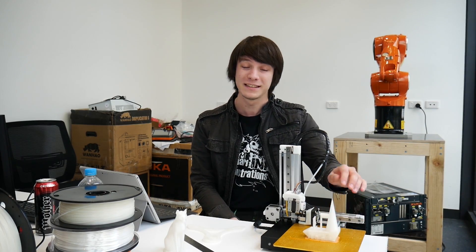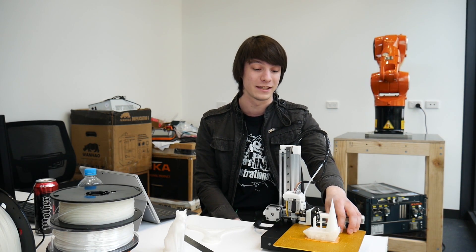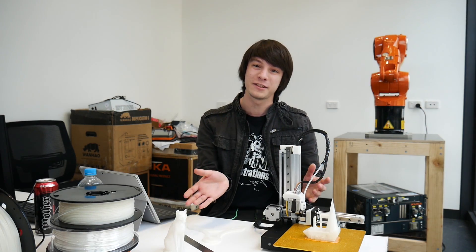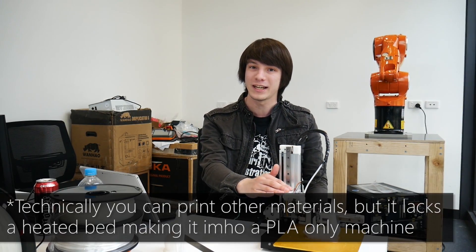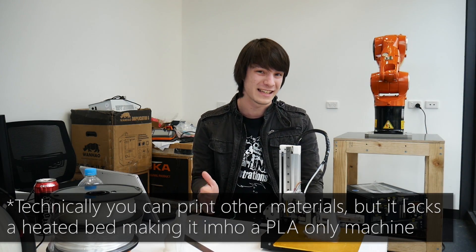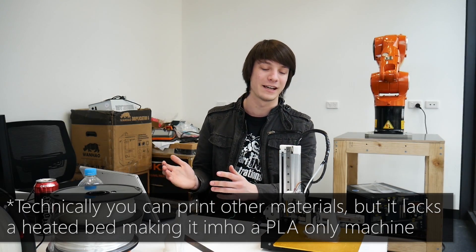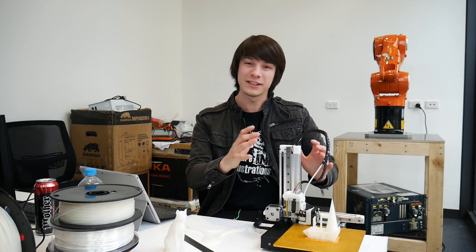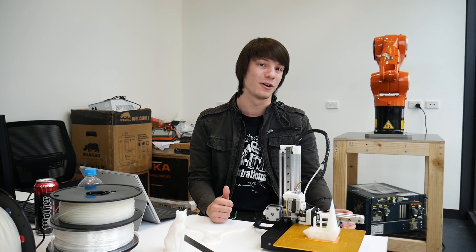At the same time, there are some questionable choices. The print surface does work, but you can't print raftless on it, and a lot of people who prefer raftless printing will not be happy. Also, the inability to work with some PLAs is strange, especially for a PLA-only machine. An all-metal hotend is not necessary here — a PTFE lining would make it compatible with pretty much every other PLA. And the proprietary nature of the internals means you can't really hack or change them, which might put some people off.